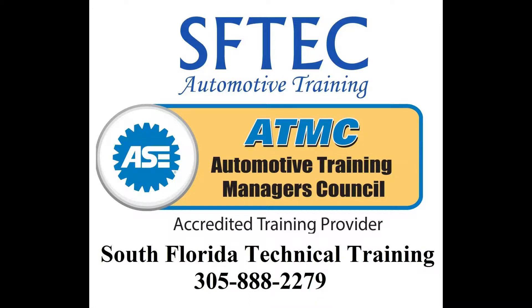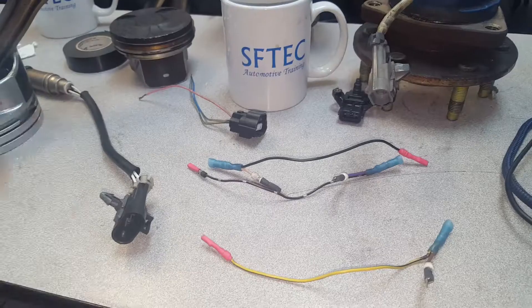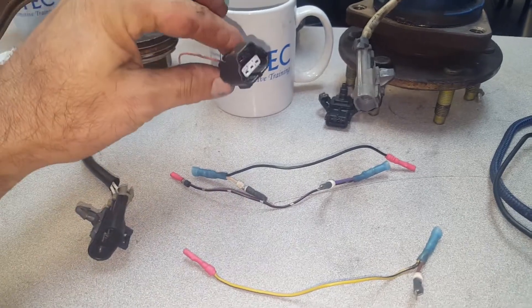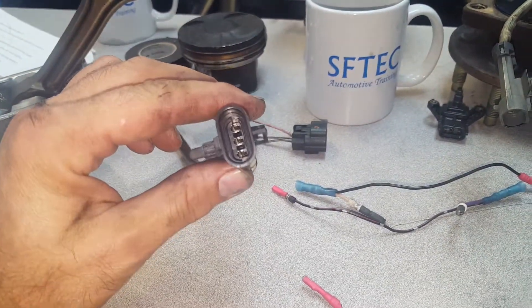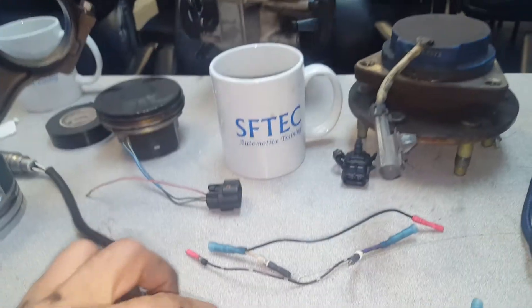Today I'm going to show you how to back probe connectors without damaging them. First you get a female connector and pull the pins out. Then you get a male connector and you pull the pins out.